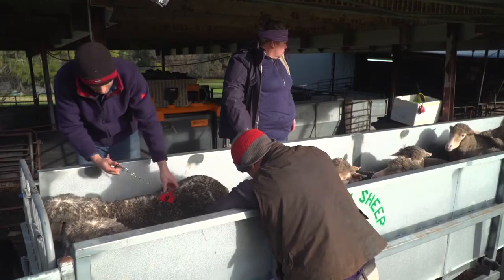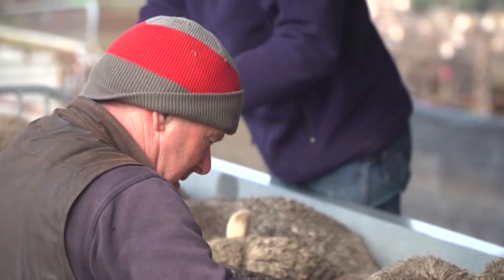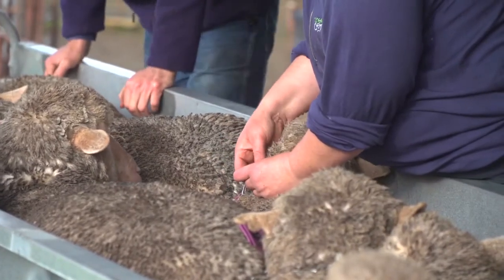We're putting some neck tags on just so we can mother up lambs with each of the ewes. Then you can get that information through to sheep genetics, along with the sire that we've artificially inseminated into each of them.